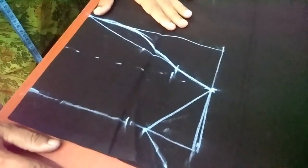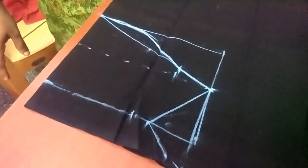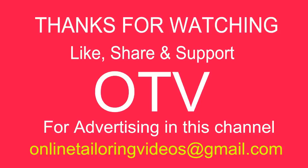So you will be able to follow this video. Please like and share. If you have any doubt, subscribe to our channel. Follow our Facebook page at www.onlinetailoringvideos.com.